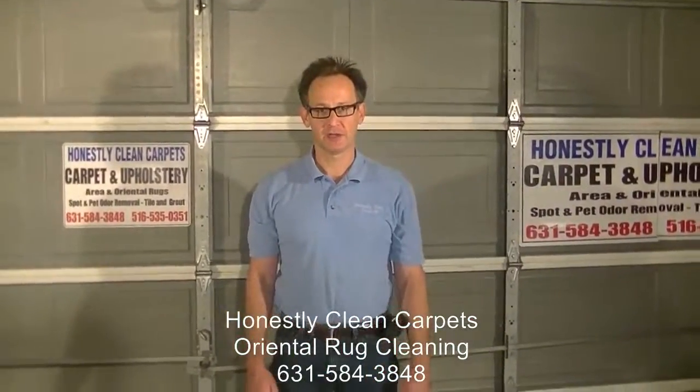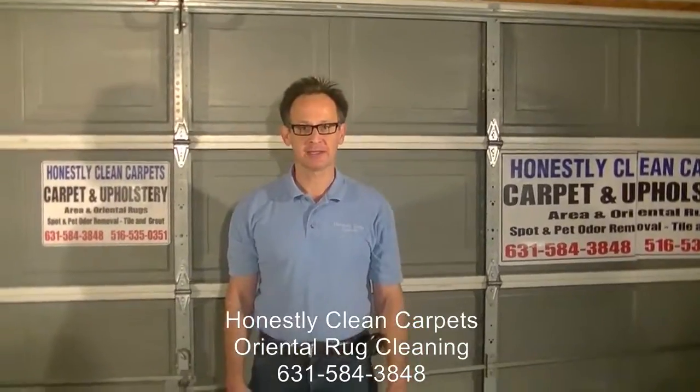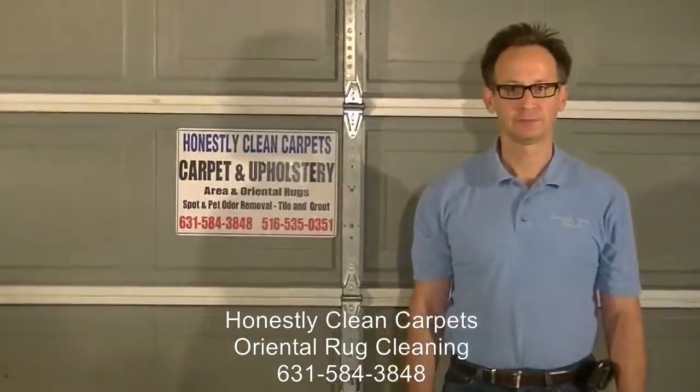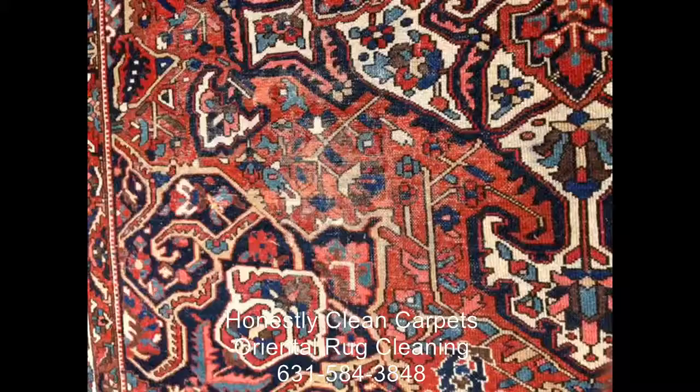Thank you for watching this video. I hope you gained some insight into in-plant cleaning of area rugs. Thank you.